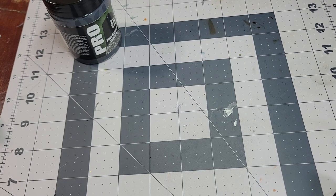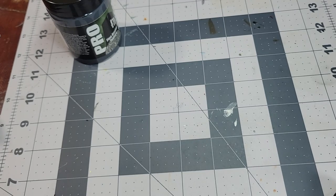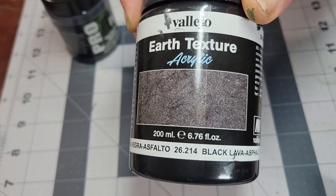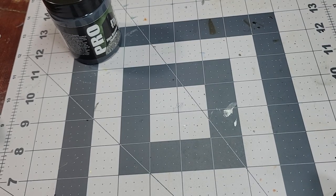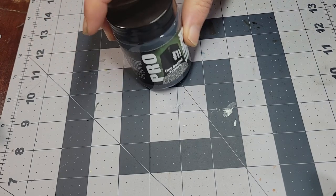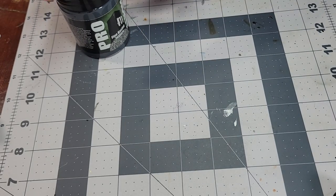People like to use some of the texture paints from Citadel, like Martian Iron Earth, but they are incredibly expensive for what they are. In the past I've used a lot of the Vallejo Black Lava slash Asphalt, but it was getting low enough that I was thinking about trying something new, and I saw that Pro Acryl, a brand that I'm a big fan of, had started making their own.